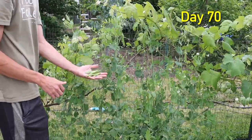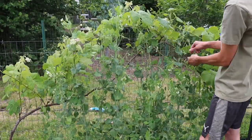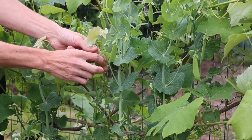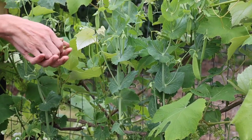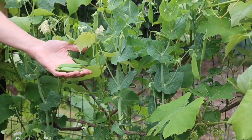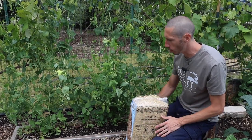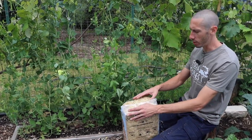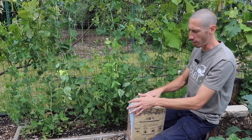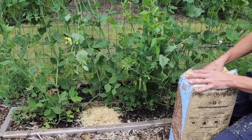Now that our peas are growing to this point — they're fruiting and looking excellent — we're continuing to pick the fruit as the weather starts heating up. When the soil temperature gets too hot, peas will stop producing. So we want to keep the soil relatively cool and moist. We built a good healthy soil, and the next thing we're going to do is put a nice mulch down. This mulch prevents the ground from heating up too much once the sun gets really hot, which will extend our season for pea production.